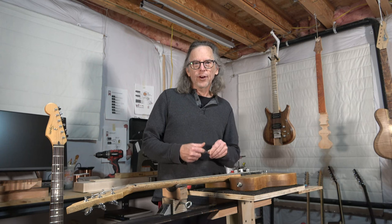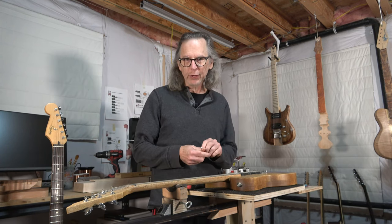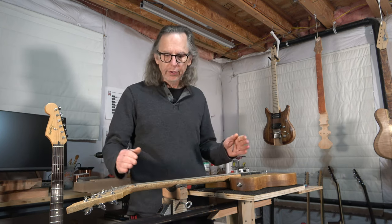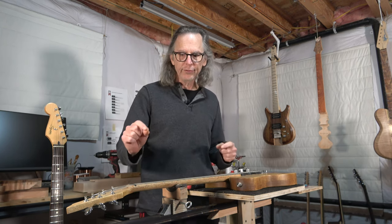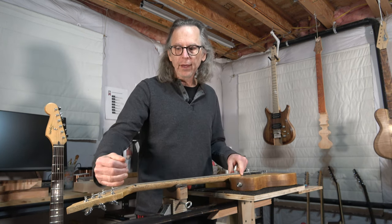Hey guys, it's Chris at Highline Guitars. It's Tuesday and that means you're watching one of my Guitar Building Tuesday Quick Tips videos. Today I'm going to talk about the truss rod, and specifically where you should place the adjustment nut.